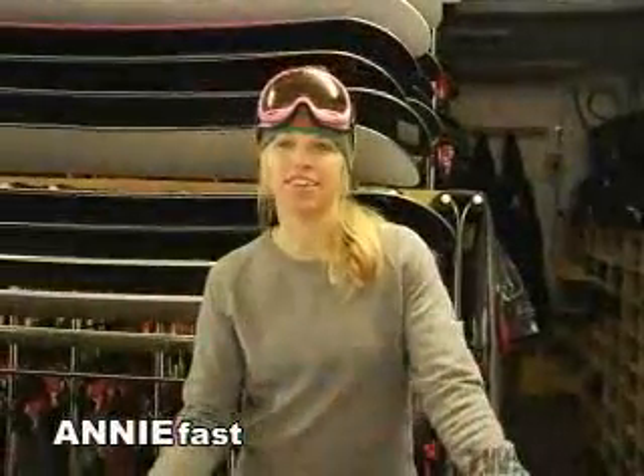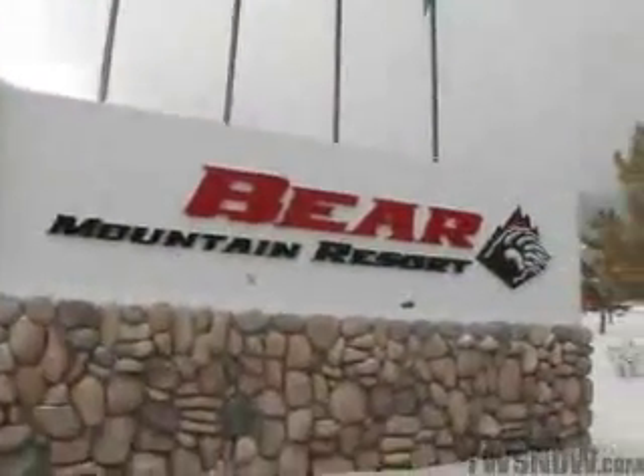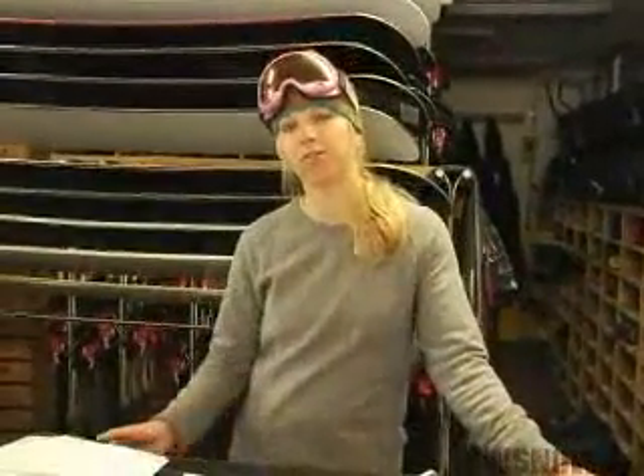My name's Annie and I'm a senior editor at Transworld Snowboarding Magazine. We're here at Big Bear Mountain Resort doing our annual Goodwood Snowboard Test. We invite 12 testers — 7 men and 5 women — a full spectrum of riders from professional snowboarders to industry veterans, shop employees, and snowboard instructors.